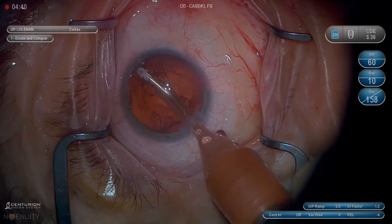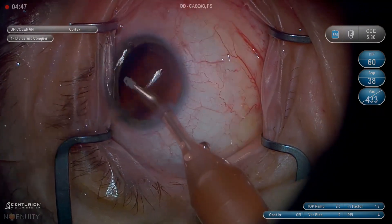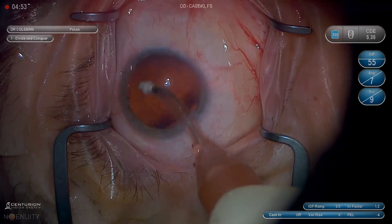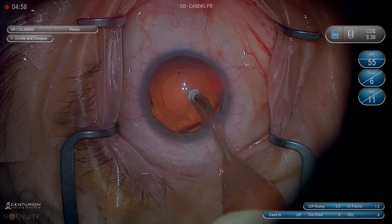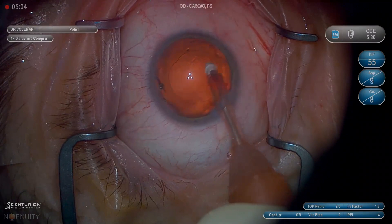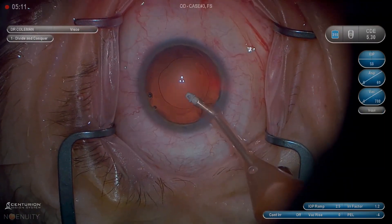If you want to know how long each step takes, divide the total time by ten — that's my average time over a 10,000-case series. Starting out with cortex removal, the first thing I'm going to do is make sure my sleeve is in a good position. If the tech hasn't gotten it in a good position, where there's a small amount of overlap of the pink sleeve on the polymer tip, I'm going to stop and do that. It should have a little bit of overlap — not right up to the collar, but a little overlap is good. That's going to get the fluid flowing the way you want and give you a nice stable chamber. I think it's worth the time.